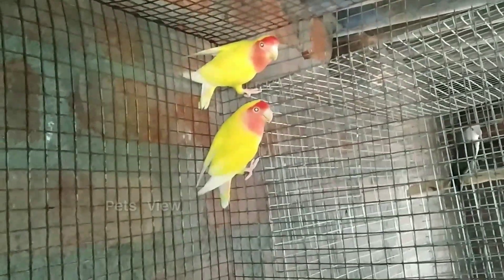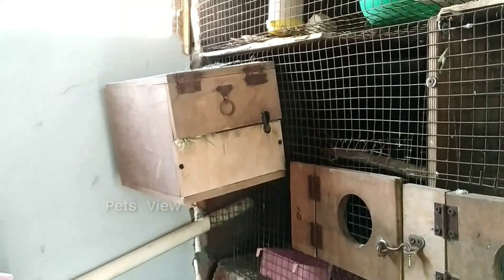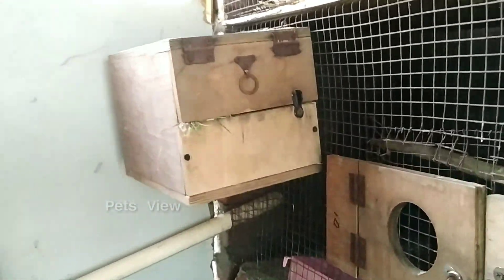This is the roost. This is the hand feeding box. This is the building box. Please check this box. This is the blue and white paste.